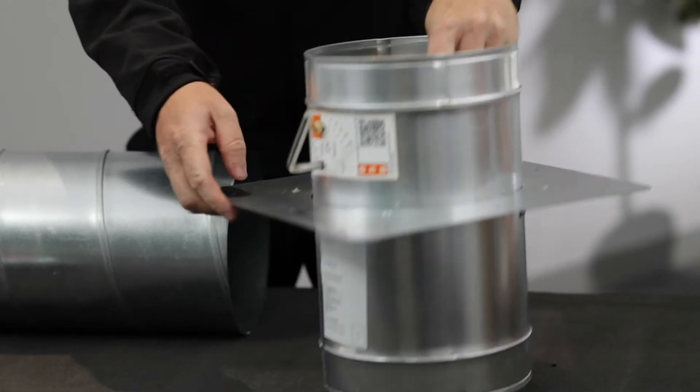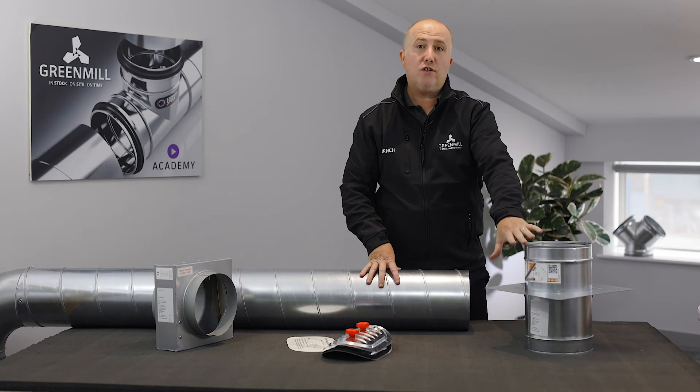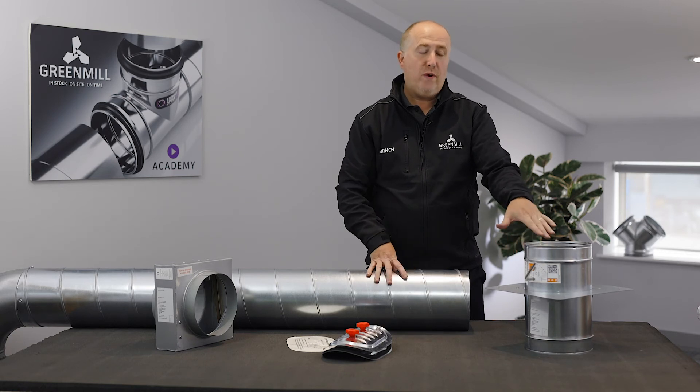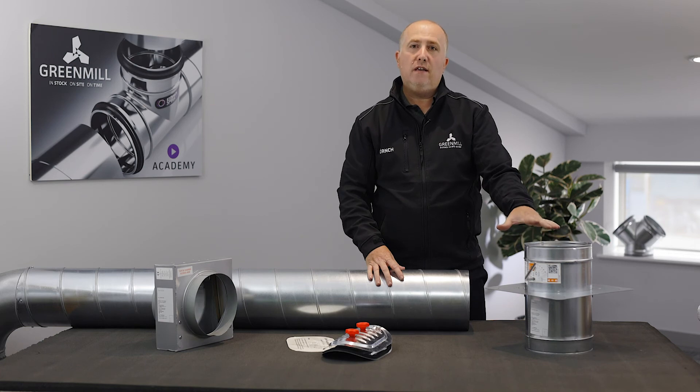Not many people know this, but you still need to fit an access door to this damper even though it's external setting. Building regulations require an access door so you can carry out a visual check inside the damper to make sure nothing will ever prevent it from closing in the event of a fire.